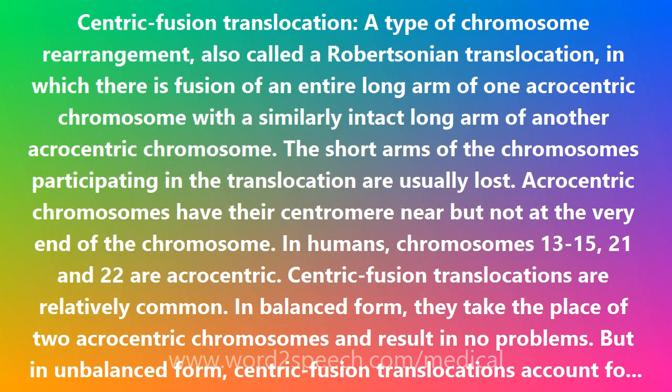Centric Fusion Translocation, a type of chromosome rearrangement, also called a Robertsonian translocation, in which there is fusion of an entire long arm of one acrocentric chromosome with a similarly intact long arm of another acrocentric chromosome. The short arms of the chromosomes participating in the translocation are usually lost.